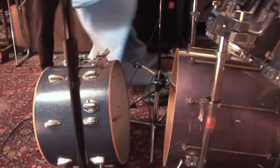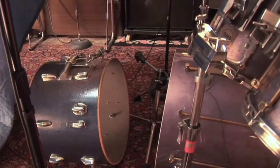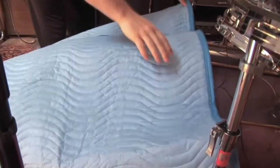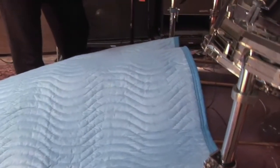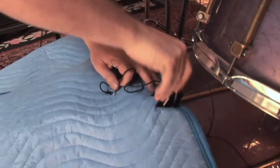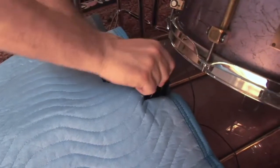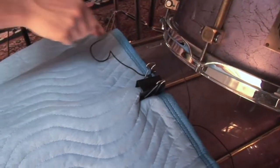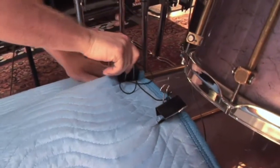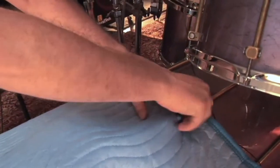If another kick shell is available, use it as a frame to hang your blanket — this will give your tunnel some breathing space. You can use simple paper clamps or string to attach and hold the blanket to the kick drum using the drum hardware as attachment points. Drummers generally frown upon using duct tape on the body of their drums.